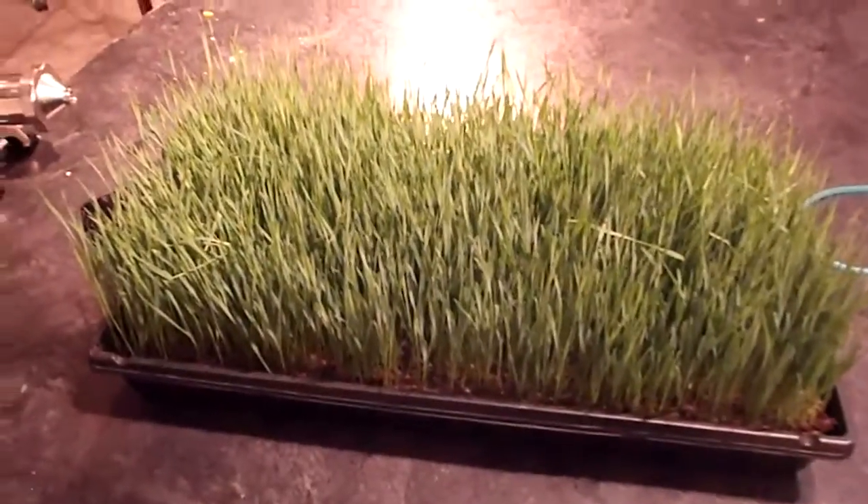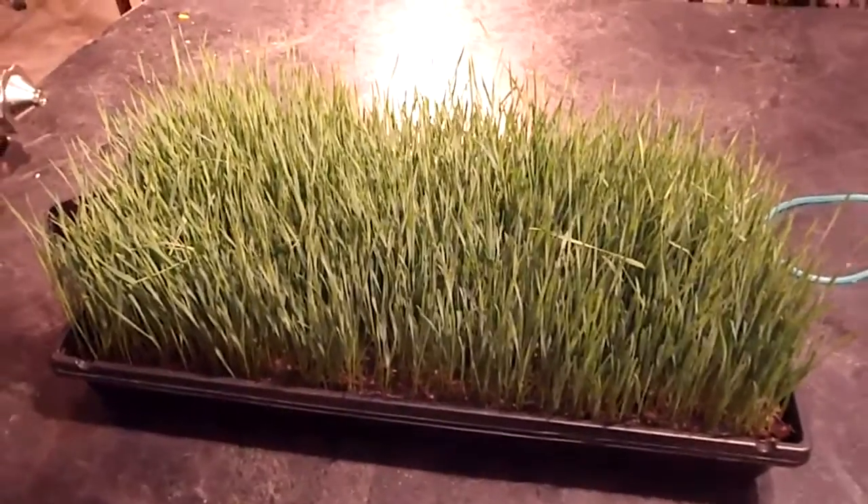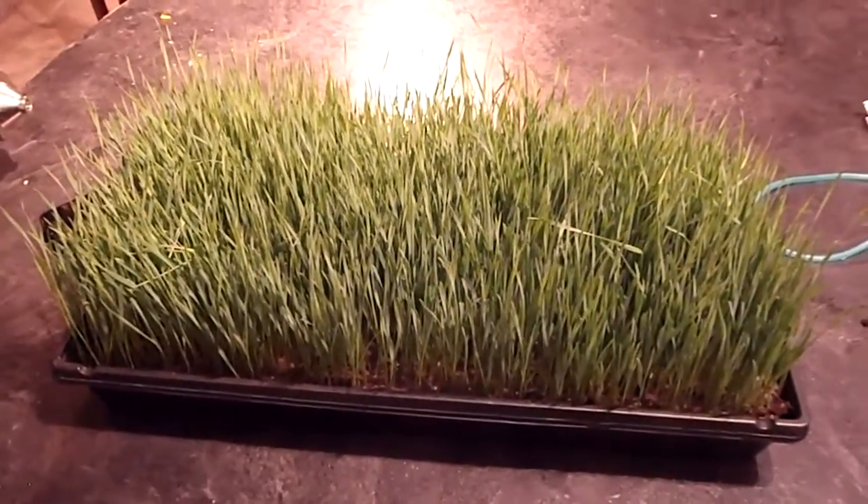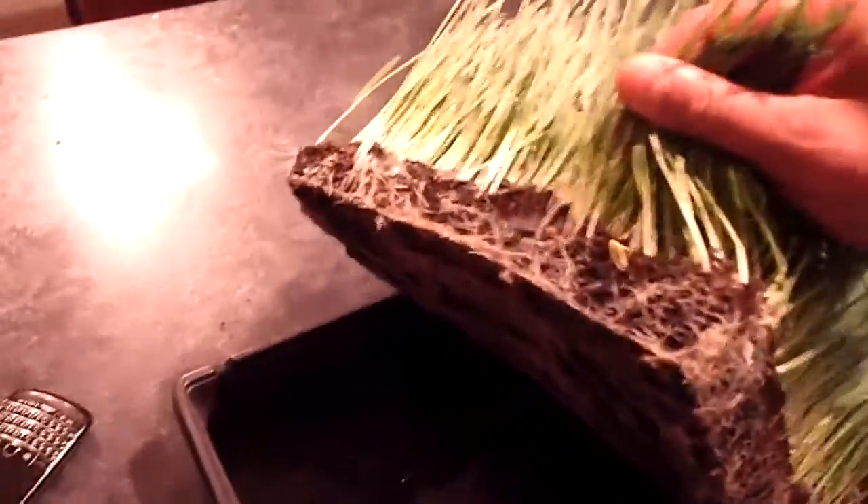This is actually mature wheatgrass, but you want to do this transfer around when your root system forms — I'd say about three days or so, maybe more, maybe less. You want it so that it has this sort of mat here, just so that everything doesn't fall apart when you're transferring it over.